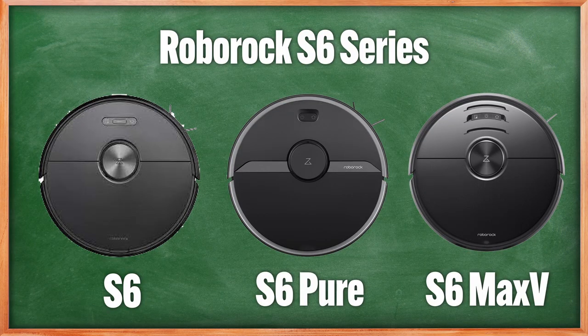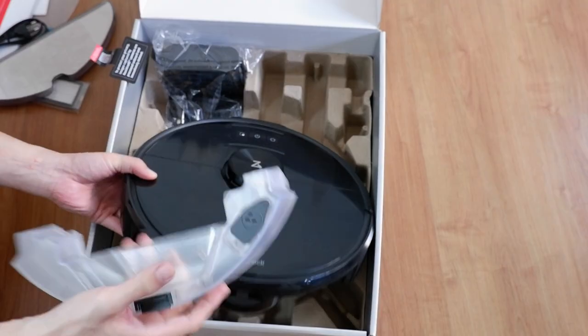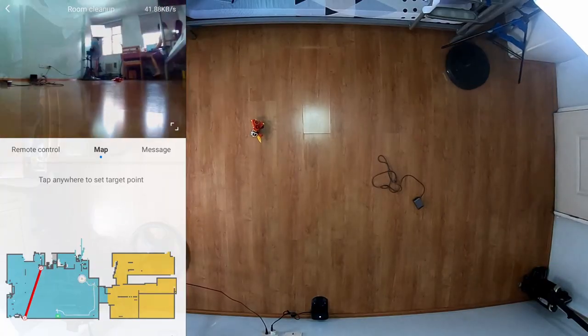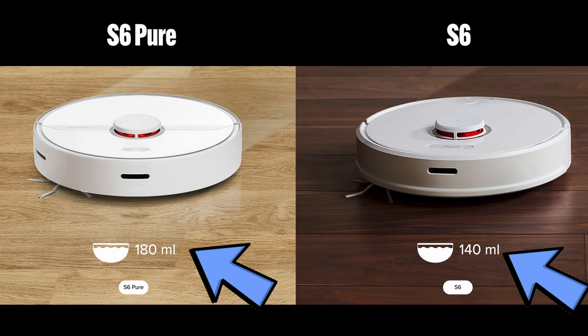Out of the S5 Max came the S6 series, with three options: the S6, S6 Pure, and S6 Max V. The S6 Max V was the first Roborock with obstacle avoidance and utilized the same water tank as the S5 Max, making it the most expensive option in the S6 series. The S6 and S6 Pure are very similar in features but with varying water tank capacities.